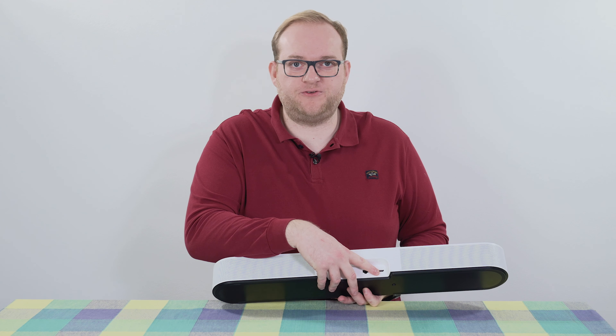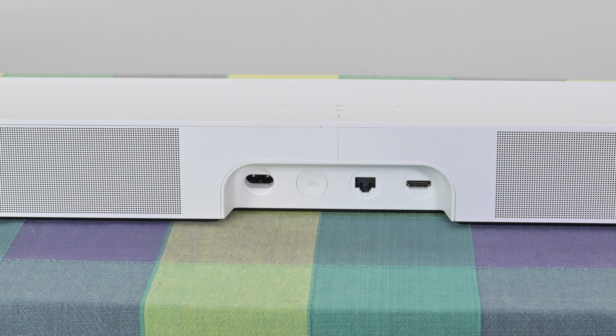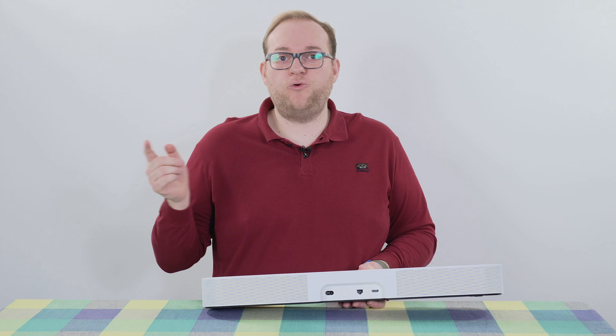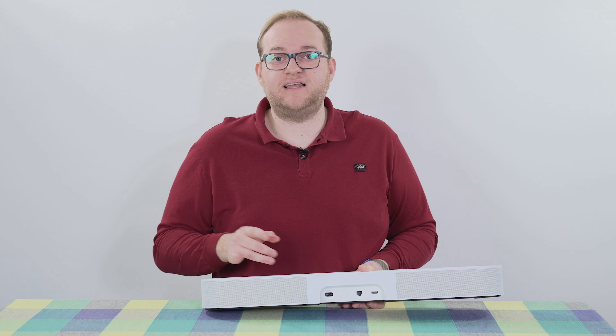The Sonos Beam Gen 2 was released last year. I actually got it on launch day, planned to do launch videos and so on, but didn't get around to it for various reasons. However, after quite a few months with it I'm ready to give it a full review. This soundbar costs £450 which, although not cheap, does put it on the budget end of the spectrum. It differs from the Gen 1 in that it has full Dolby Atmos support, which is something the first generation did not have.